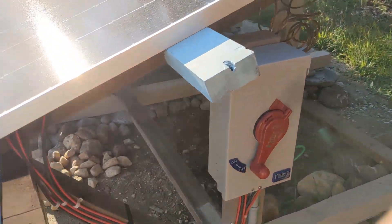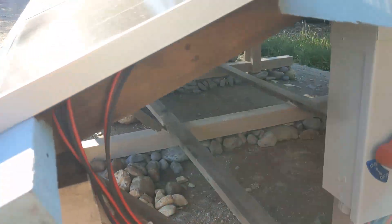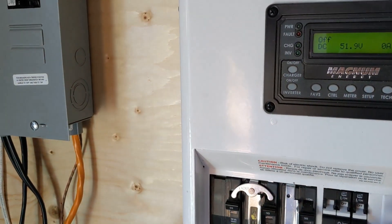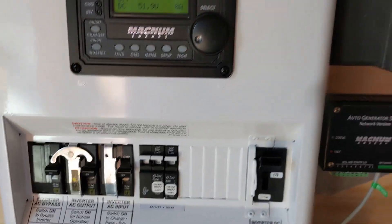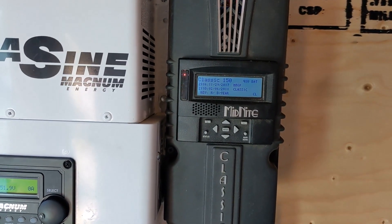Done. Now we're going to go over and turn on the panels. Come back into the powerhouse and we will turn on the solar panels.